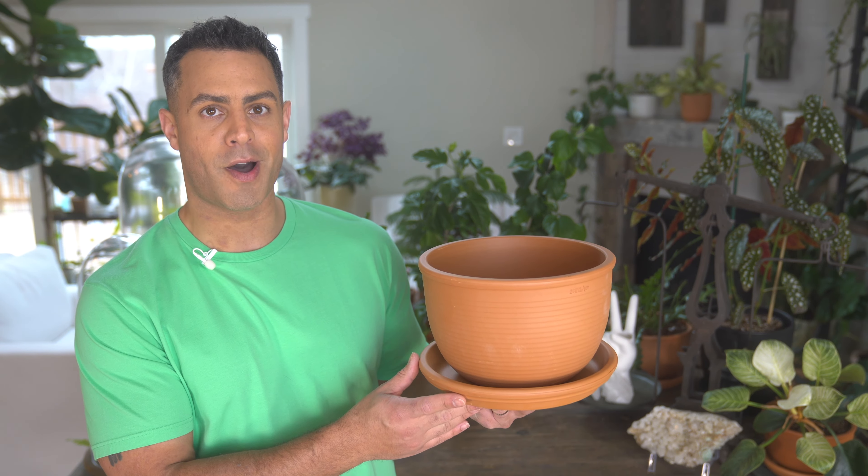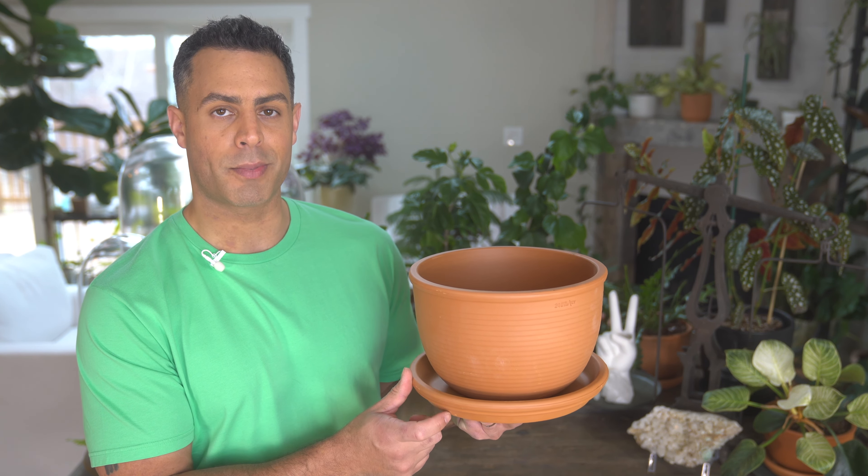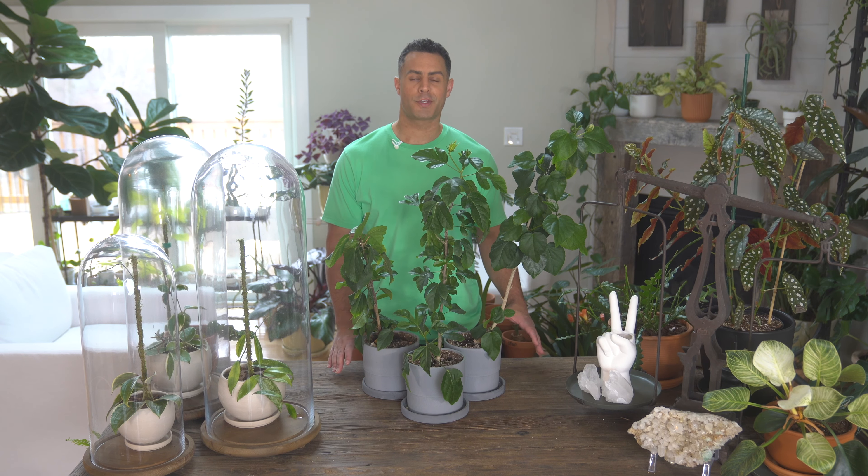Whatever you decide to use for your soil mix for tropical hibiscus, one really critical thing to keep in mind is that you use organic-based soil components. That means all the ingredients are basically plant material that has decomposed, like peat moss or bark. You want to avoid minerals and rock content for your hibiscus. I'm going to mix up exactly what I'm using and break down all the ratios and components right now.